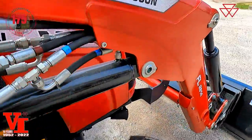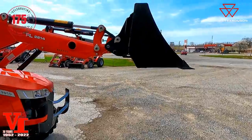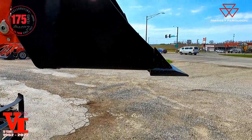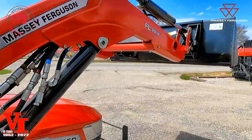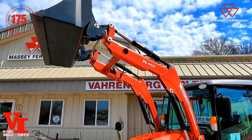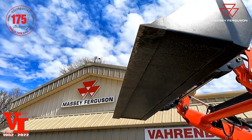Next we'll show the measurement with the loader raised. At the six-foot measurement height at 59 inches, at the pivot pin it's 3,010 pounds; at the front edge of the bucket it's 2,420 pounds of lift. That is a comparable measurement. The last loader lifting value is at full maximum lift height — that's the one you normally see published in the magazine. At full height, it's 2,570 pounds at the pivot pin and 1,880 pounds at the front edge of the bucket.